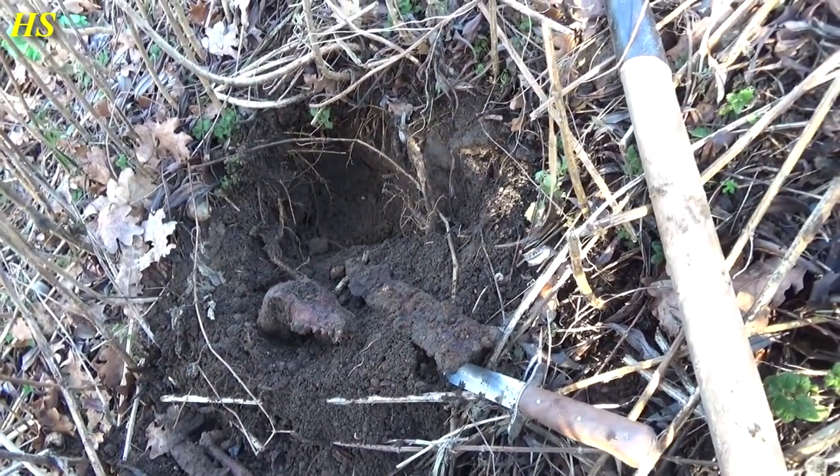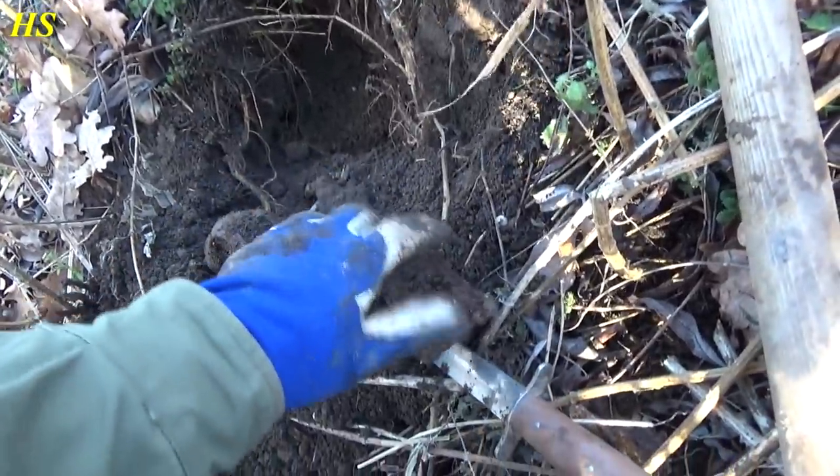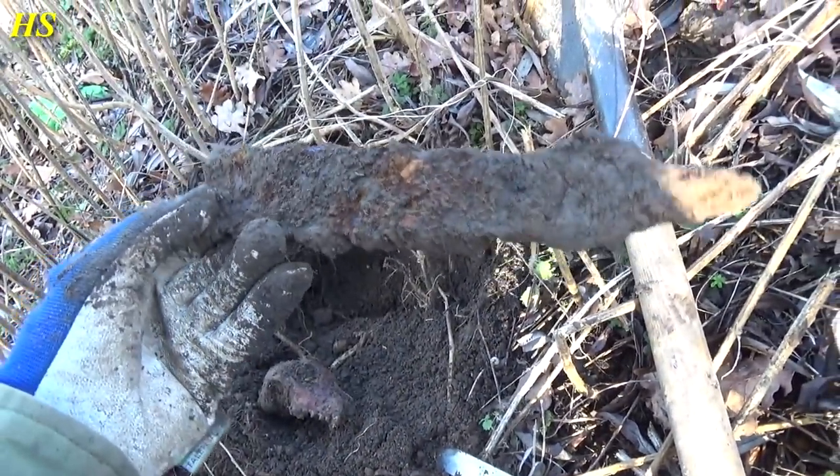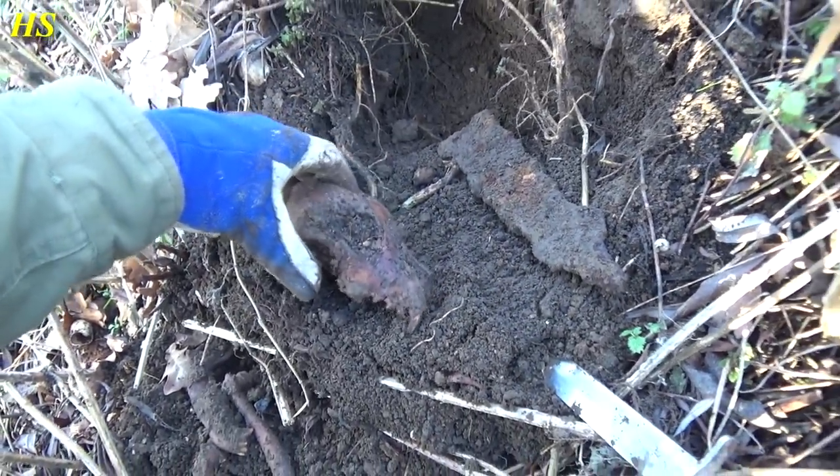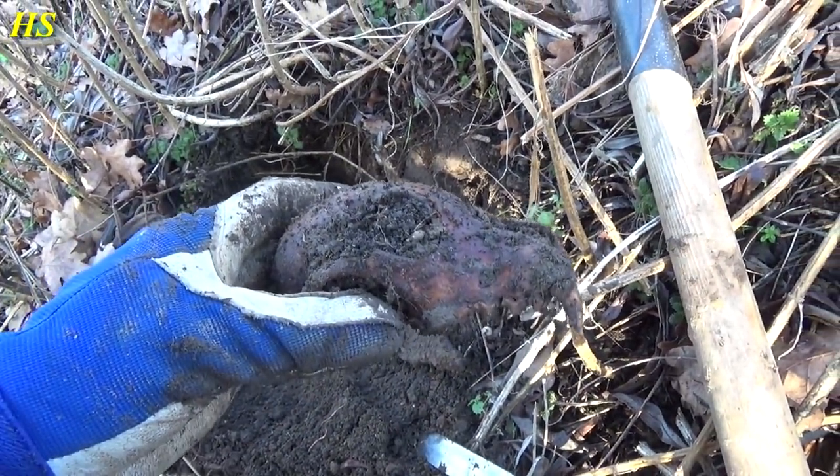I just found another musket ball — look at this, it's so extremely small, that's insane. This is a pretty unexpected find. I just had a signal right there and this is what I found, but look — this was in the same hole. See that? That's a skull.